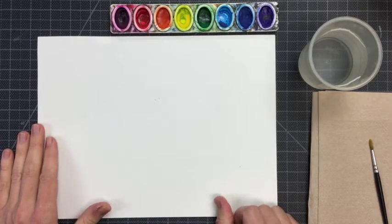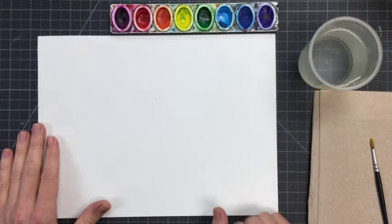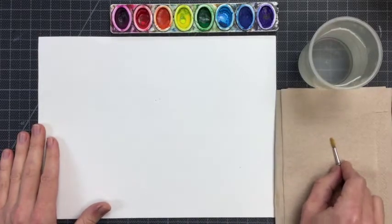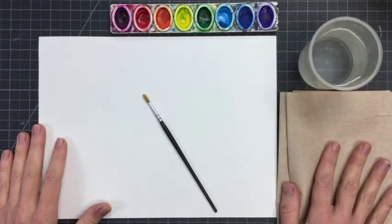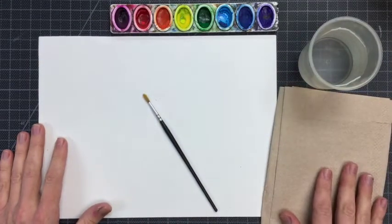This is an introduction to how to use watercolor paint from the pan. I have a paintbrush, a cup of water, some paper towel, and I have watercolor paints.